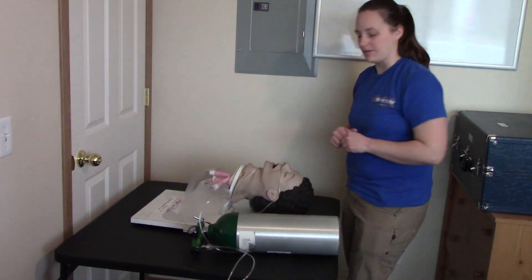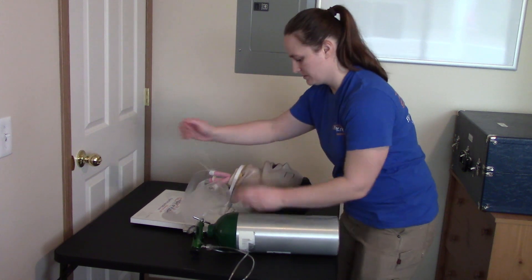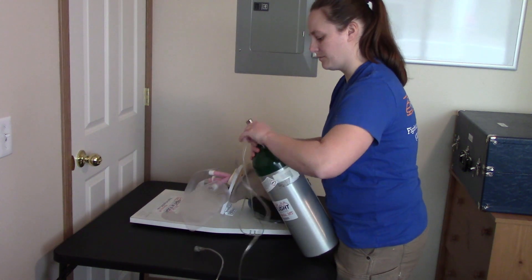At this point, the examiner will tell me to discontinue oxygen therapy, so I will remove the nasal cannula and discontinue the flow of oxygen from the regulator.